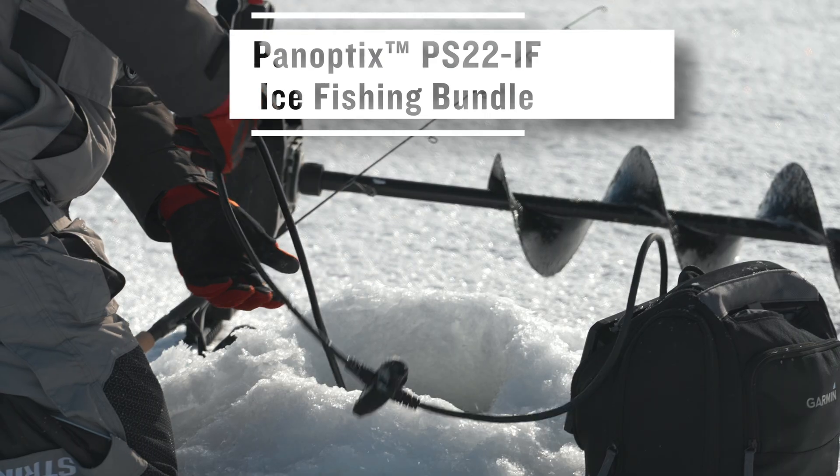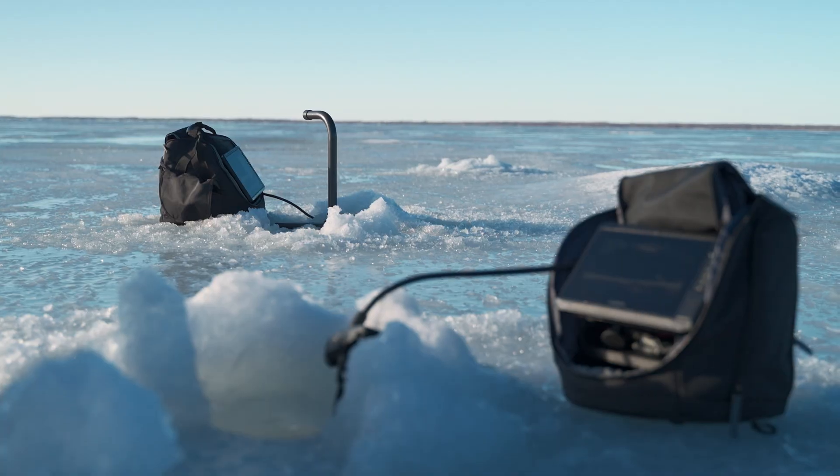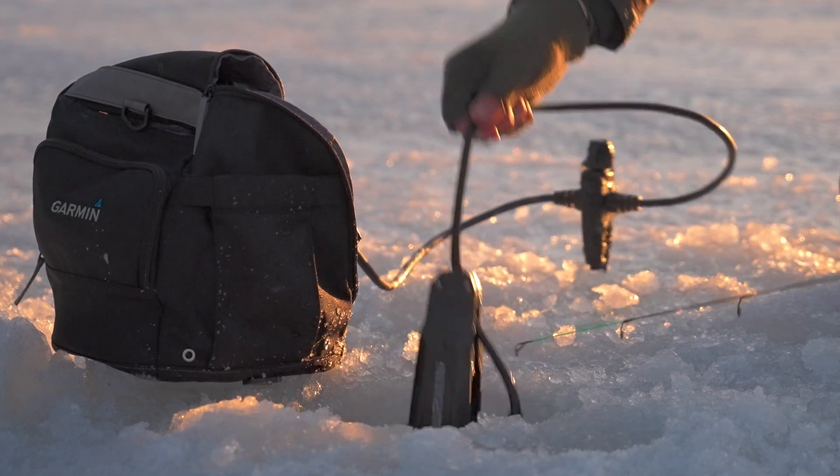The brand new PS22IF transducer is designed to bring you live sonar on the ice without the need of a transducer pull. A new specifically designed transducer bracket helps maintain orientation between forward and down mode.